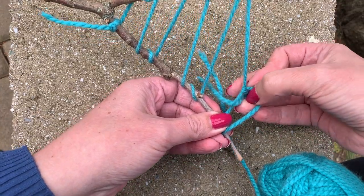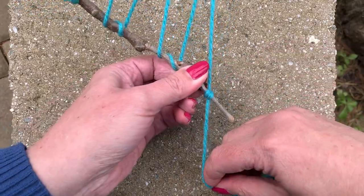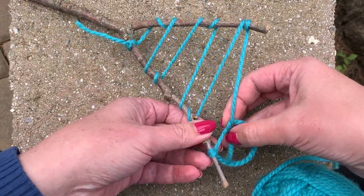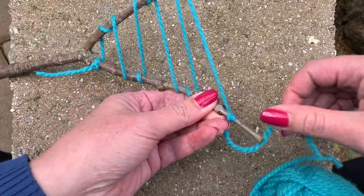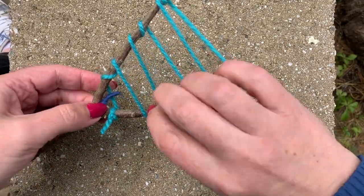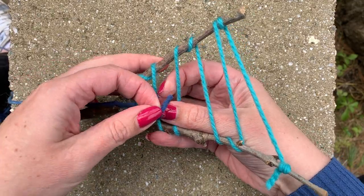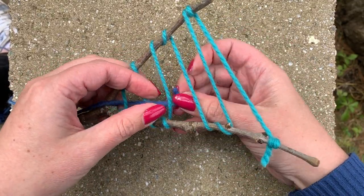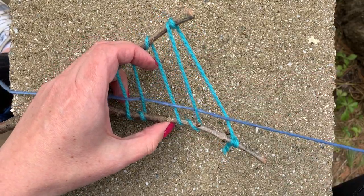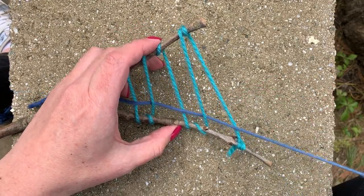Crisscross the strings, pull the end of the string through the loop, and pull. Now those strings are called the warp. The next step is going to be to add the weft. The weft is the string that you're going to weave in and out of your loom. Usually I cut this string about as long as my arm stretched across my body. And you're just going to start weaving up and down, up and down. When you get to the end, you're going to pull until that string is really short on one end.